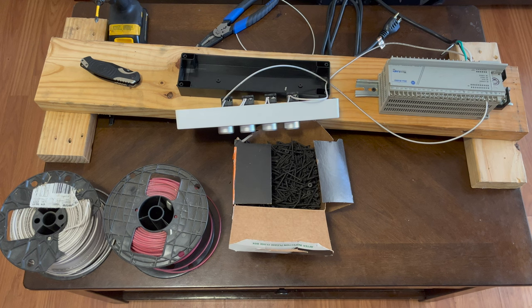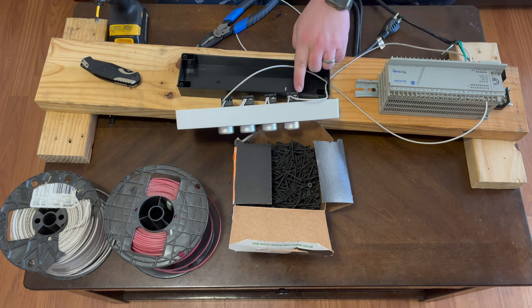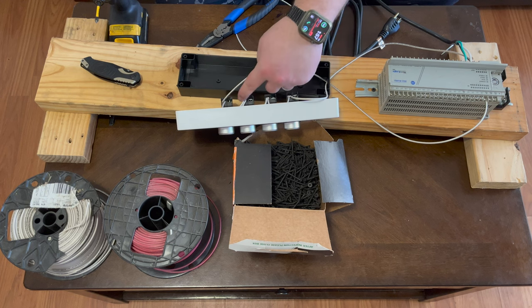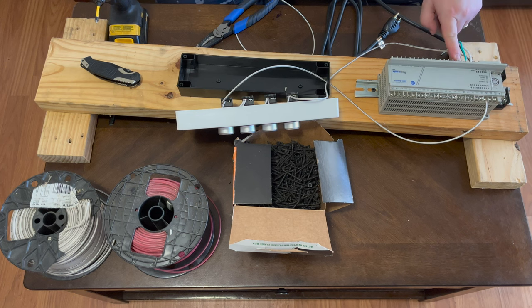Now we're done with the neutral, so we move on to the power wire. First we run a wire from the other side of the fuse into the PLC. We also need to power the contacts for the outputs, so we'll make jumpers going to the different output VAC/VDC terminals. Then we run power into the contacts of each push button switch, and from the other side of each contact back to the PLC inputs. Finally we'll run output wires to each of the lights.